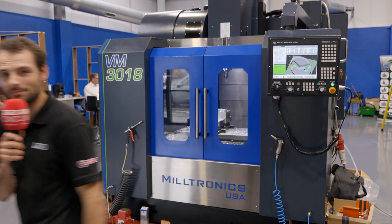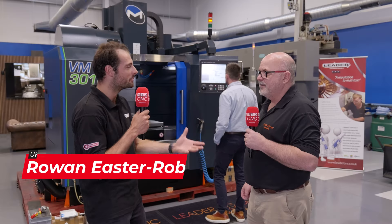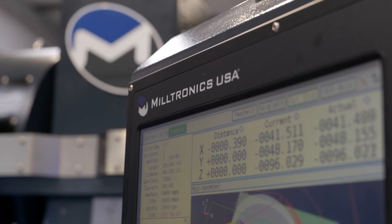A brand new machine in a brand new showroom. Let's find out more. James, we're here in the showroom — it's just about getting ready. We've got a brand new brand: the Miltronics machine brand.